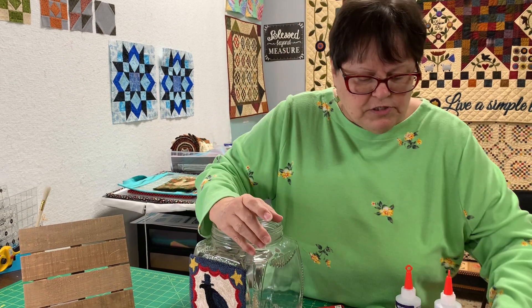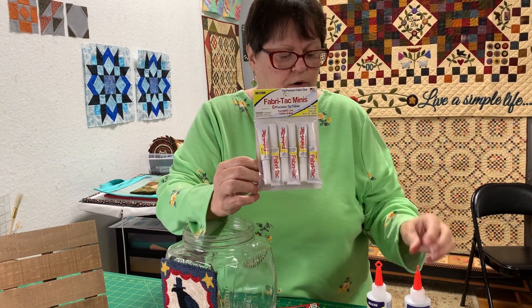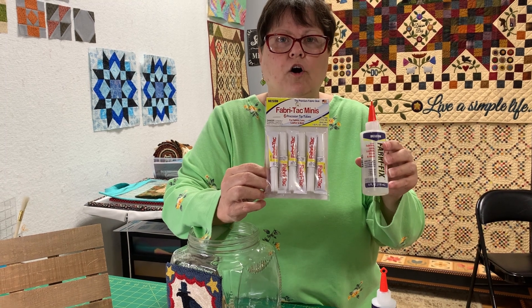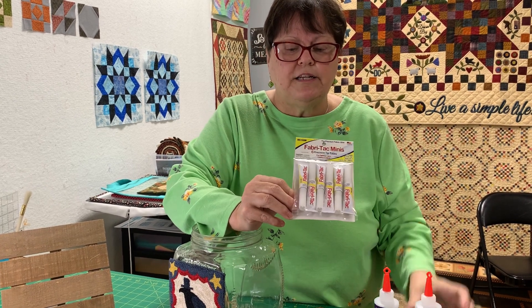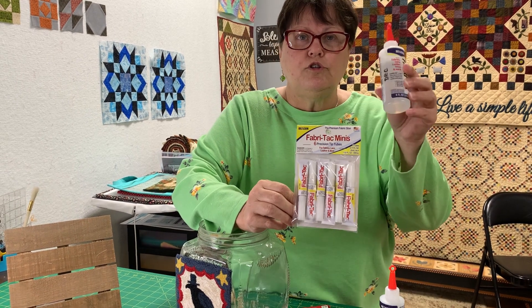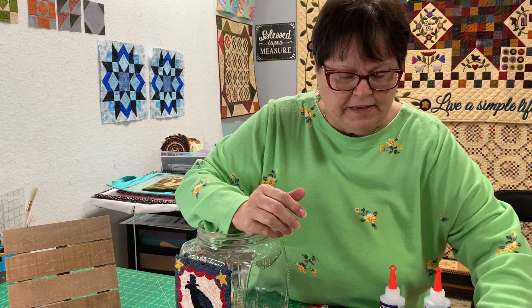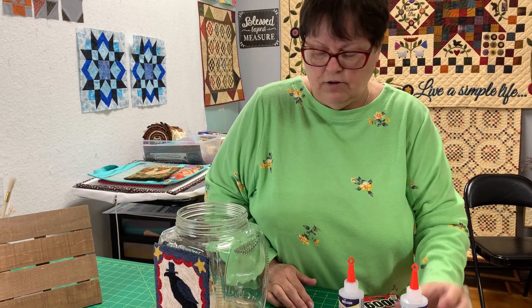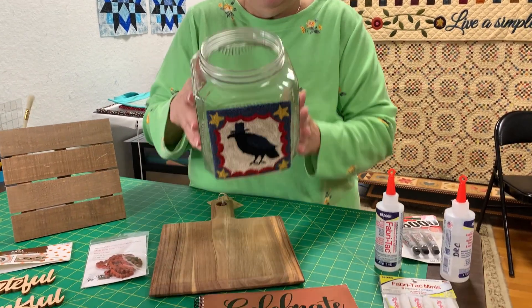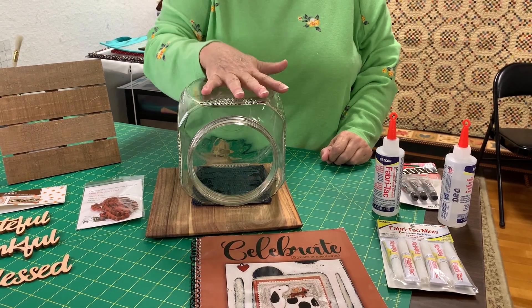I was looking at our glue today. We don't carry E6000; we carry this, which is what I use to glue the fabric onto my comic book board. I do use a lot of this and I buy it in the larger size, but I didn't know it even came in these little ones. So if you don't do a lot of gluing with fabric, buy it in the little tubes — that'll stay fresh. It's a fast-drying glue, so if you don't use it quite a bit, it dries out on you. After I put the glue on, I just set it on my surface like that, and the weight of the jar just held it down so that it glued right in place.